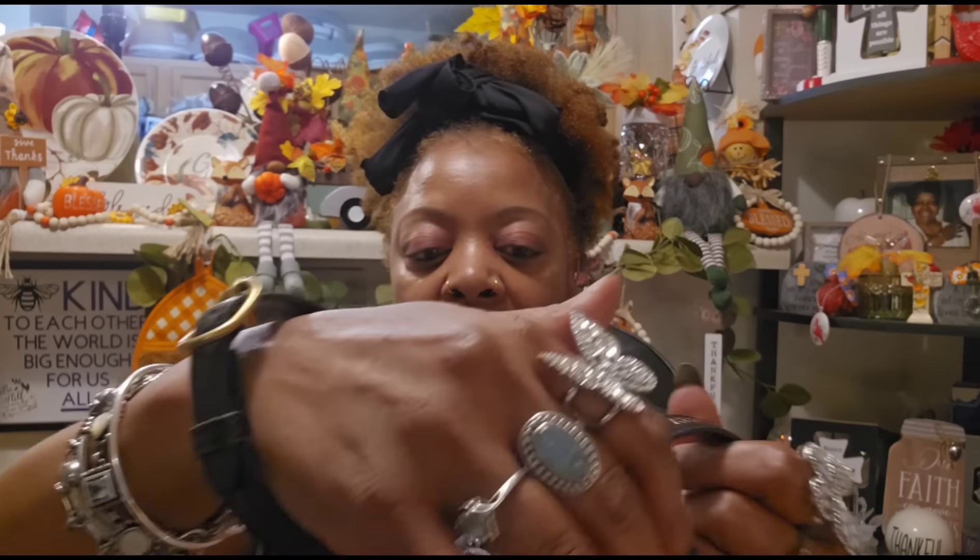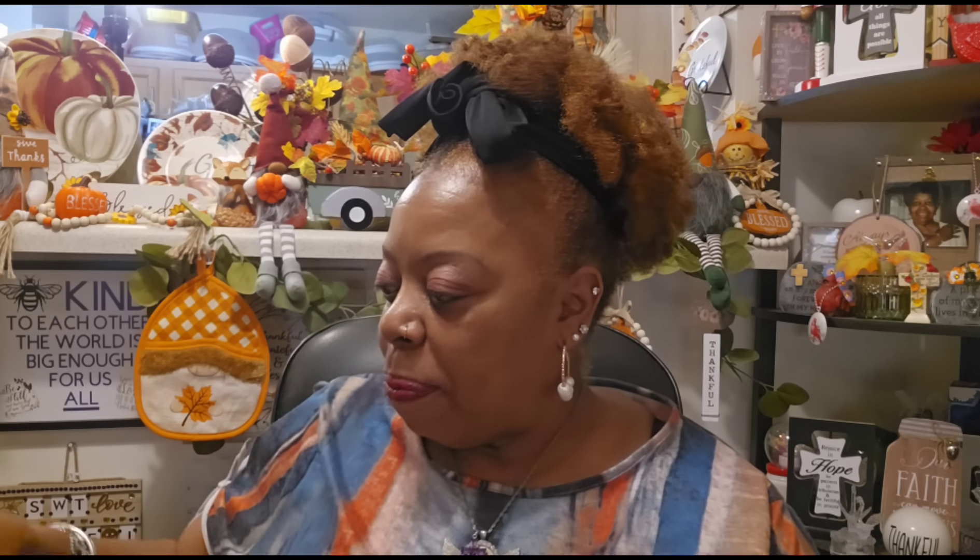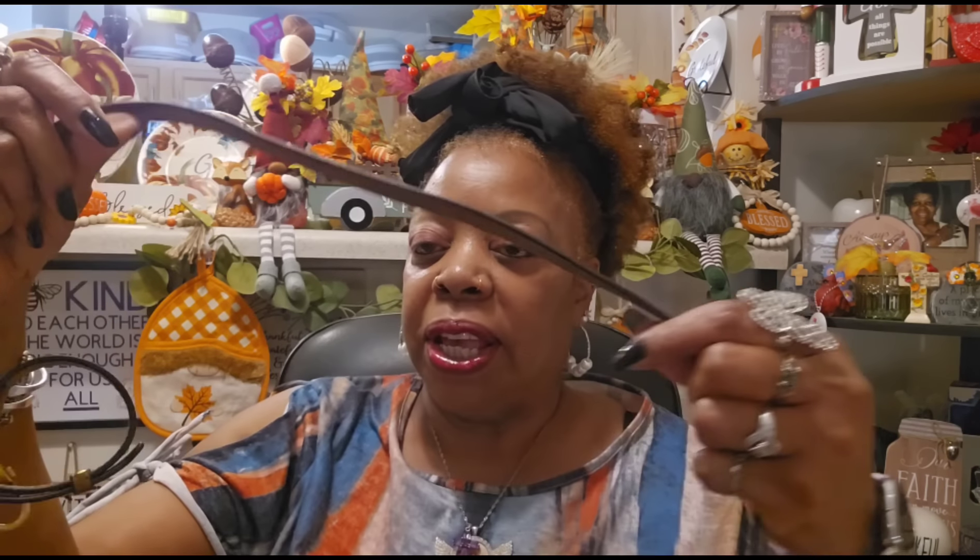It also came with these — I'm not sure, are these bracelets? Look at this — I think they are. They are so beautiful. It does have Gucci on it if you could see it, and you get two of these that say Gucci.